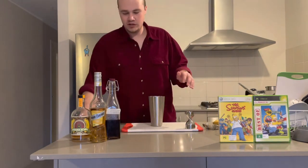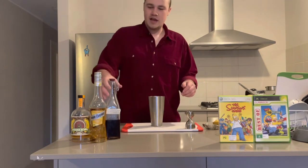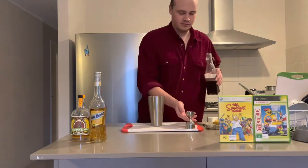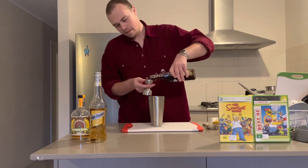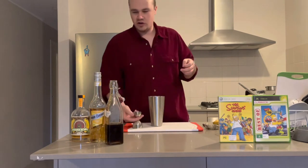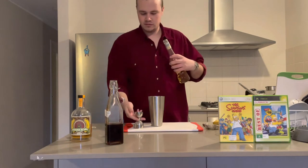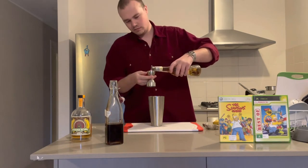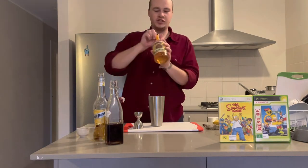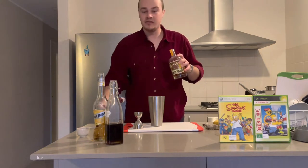First off you want an ounce of freshly squeezed lime juice, a quarter ounce of homemade rich demerara sugar, then you're going to want half an ounce of banana liqueur. And finally, two ounces of rum — but today I'm using a banana rum. It is amazing and it works perfect for this kind of cocktail.